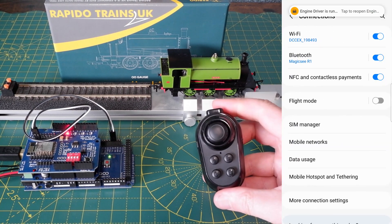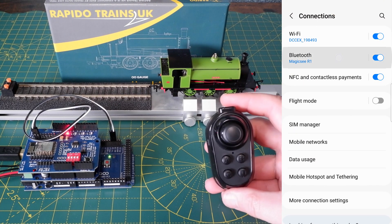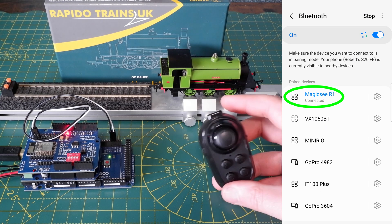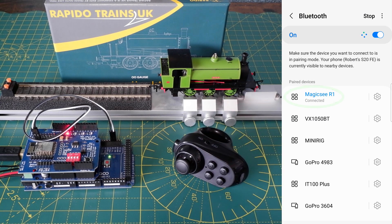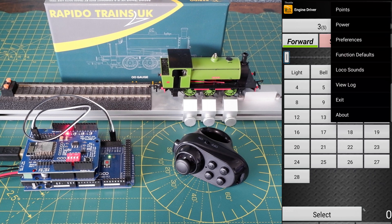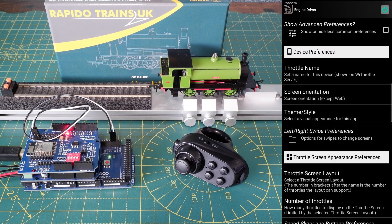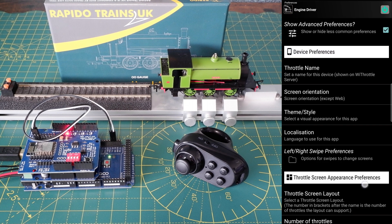Then in the device running the Engine Driver app we need to go into the Bluetooth settings and connect to the controller — and you can see here that mine's already connected. Go back into the Engine Driver app and click the three dots in the top right-hand corner to open the menu. Go to Preferences and tick the box at the top to show the less common preferences.